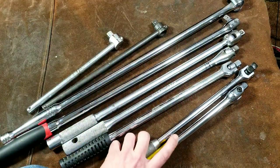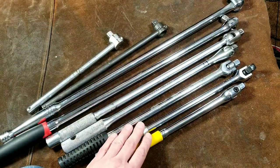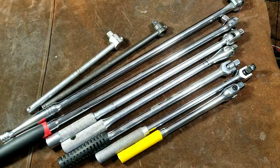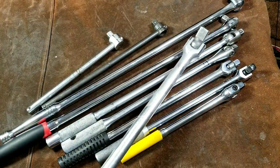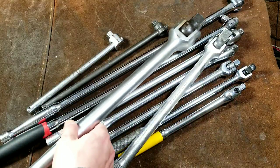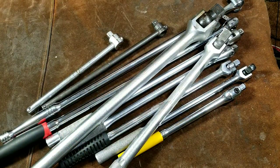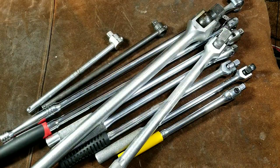On a final note, if half-inch drive starts becoming too flexy or you're worried about breaking fasteners, there is always three-quarter inch drive, one-inch drive — these sizes will always be waiting for you when half-inch drive is not sufficient. Thank you so much for watching, please subscribe — Caddis Maximus out.